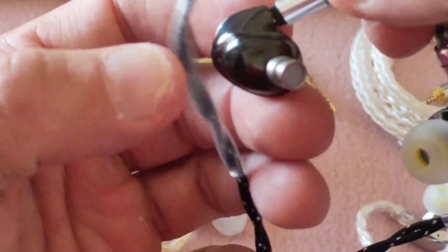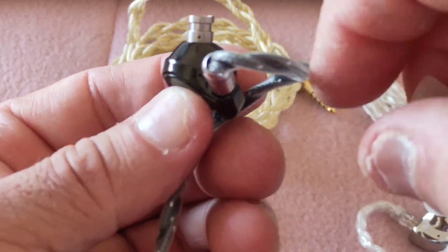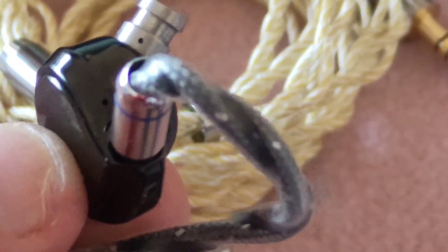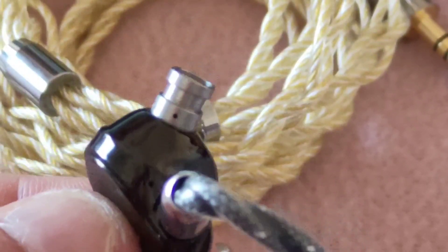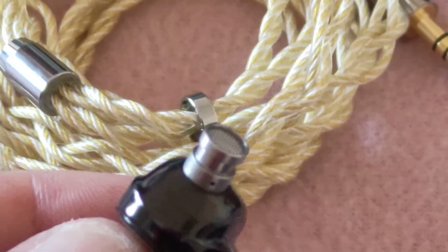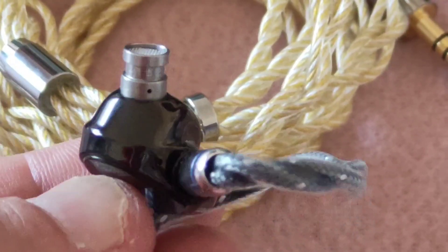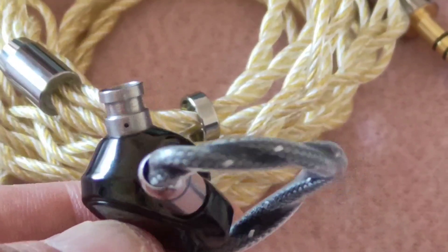I wanted to show a quick detail here: the positioning of the vent holes on the Dark Magician. If you can see carefully — let me focus this a little bit better — it's actually on the nozzle, and the other one is over there. Being on the nozzle, it does help understand and justify why the Dark Magician has the sound that it has. It's got a relatively larger bore size than usual, and that explains the openness of the sound and the way that it's been tuned.